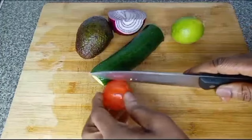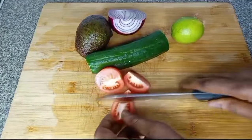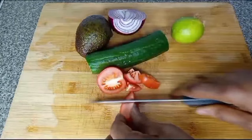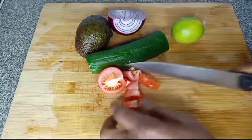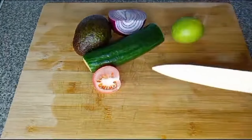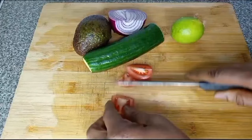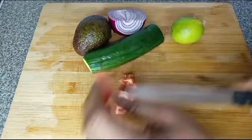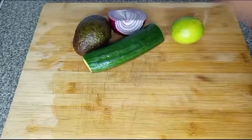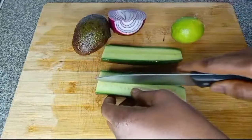I am making tomatoes, avocado and cucumber salad. I will be adding onion to it. Then I will use lemon, extra virgin oil and salt, pepper for the dressing.